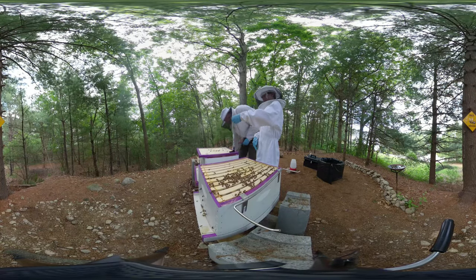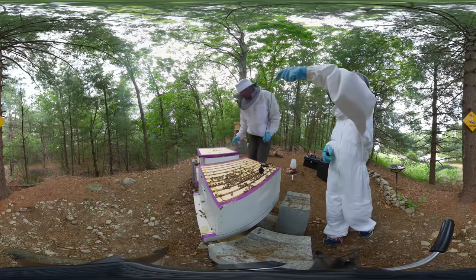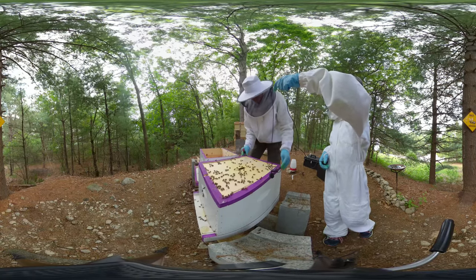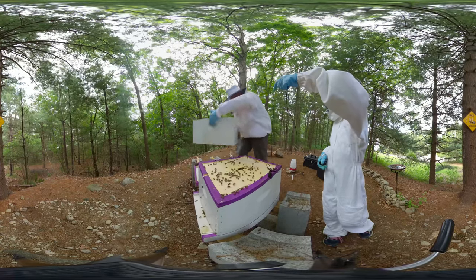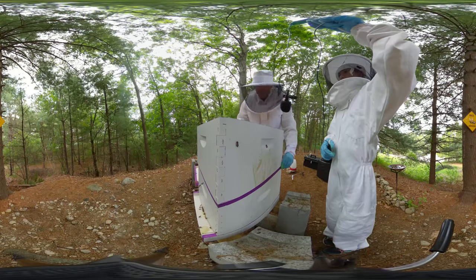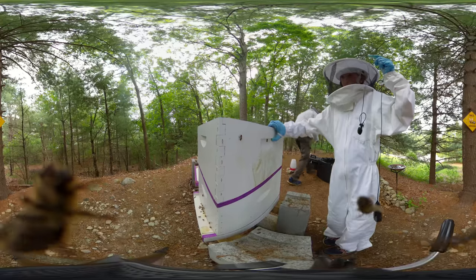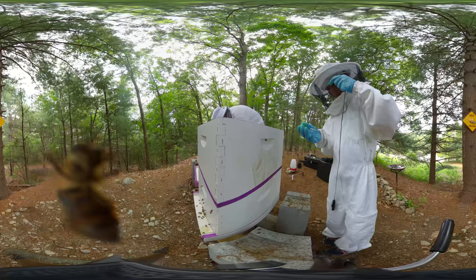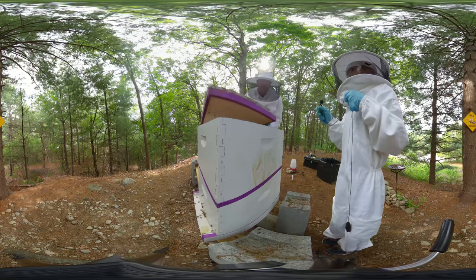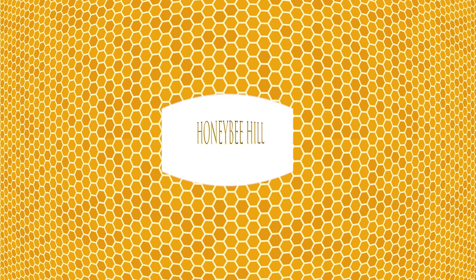We'll figure out the microphone situation - maybe just do without it and use the camera to capture more hive sounds. It worked before but this time just didn't record. Putting the inner cover back on - the notch always goes to the front and faces up. Right now I'm not going to put sugar syrup in. After the video we grabbed 10 more frames and added two medium boxes on top, then put sugar syrup inside. That's going to do it for this episode - if you liked the video, please like and subscribe!